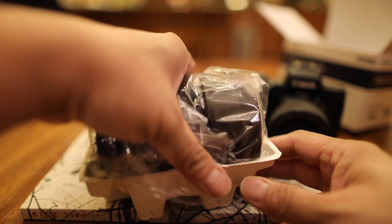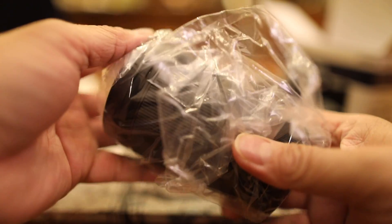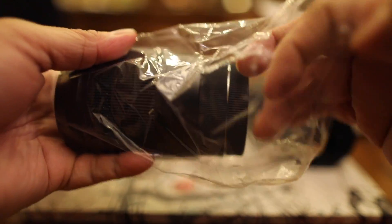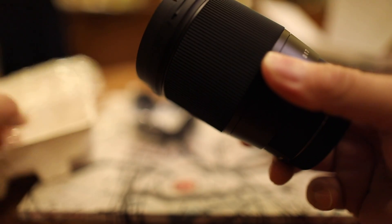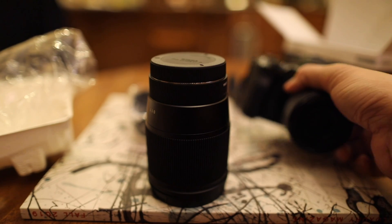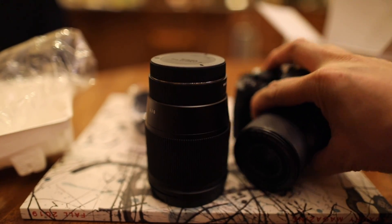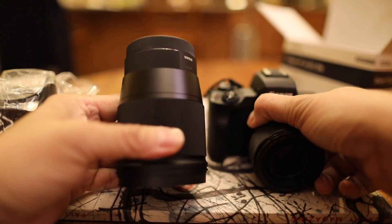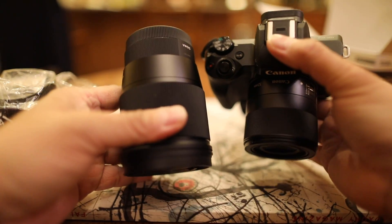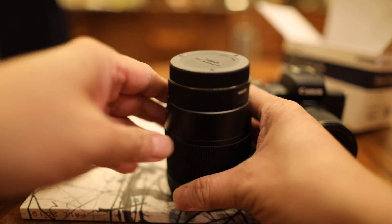So here it goes. It's pretty heavy actually. As you can see, it's much more substantial than the Canon EF-M 32mm f1.4 — we'll put it on and compare in a while. In the box there's also a lens hood that it comes with.